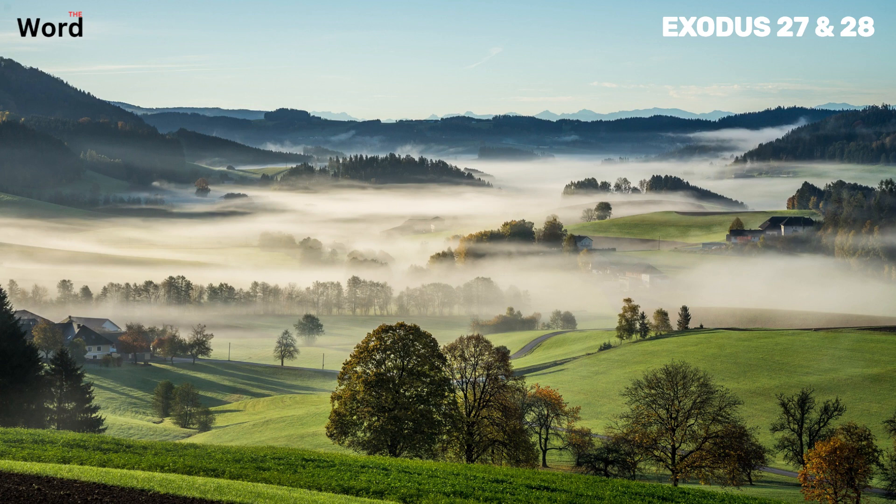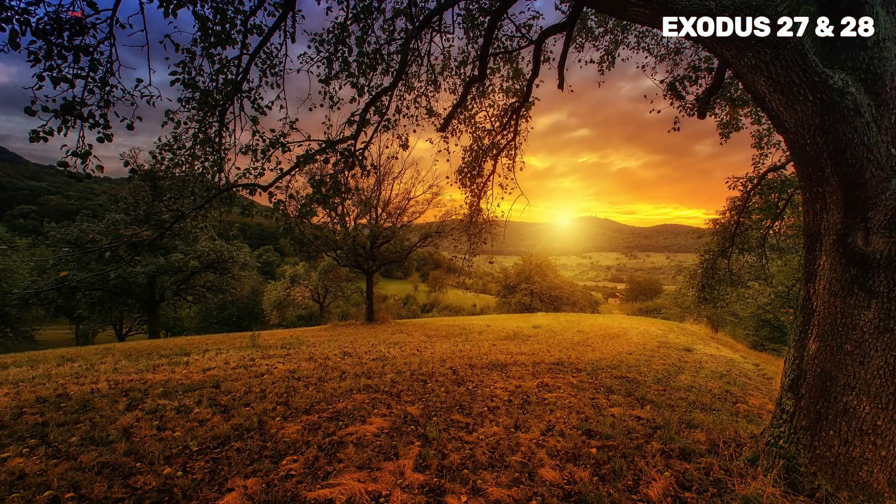The altar, as described in the initial verses, is a place of sacrifice and atonement. It is made of acacia wood and overlaid with bronze, symbolizing strength and endurance. The altar is a constant reminder of the need for reconciliation with God, a theme that runs throughout the Bible. The courtyard, with its curtains of finely twisted linen, represents the separation between the holy and the profane. The priests, chosen by God, are the only ones allowed inside, symbolizing their sacred duty and the sanctity of their mission.